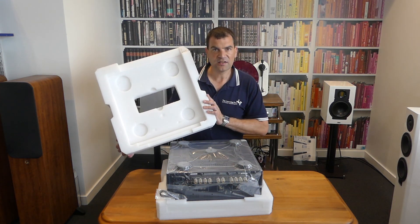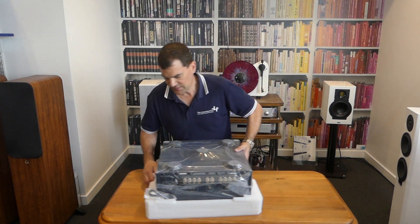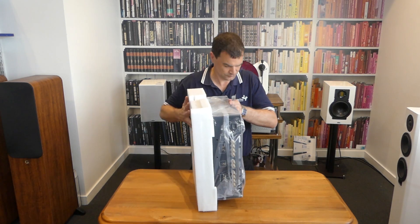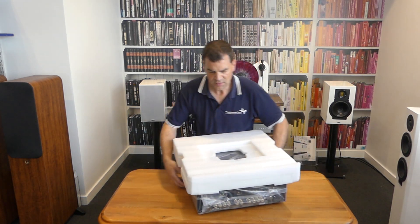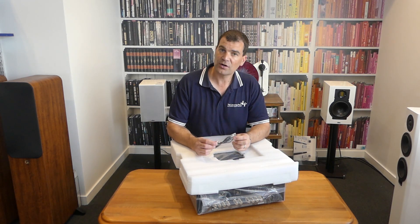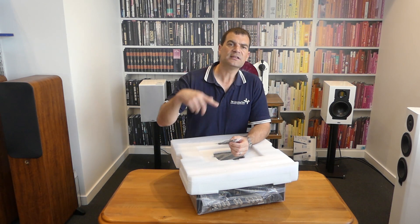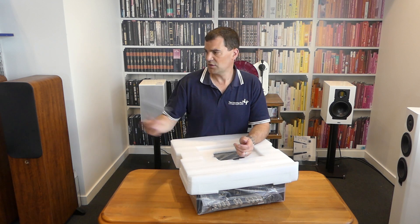From this point it's pretty straightforward to take the next piece of closed cell foam off and get rid of it, then carefully roll the unit back over. What I've also found is a Rotel control cable — a 3.5mm mono control cable, ideal to connect from an AV receiver so that this amplifier turns on when you turn on your home theater amp.